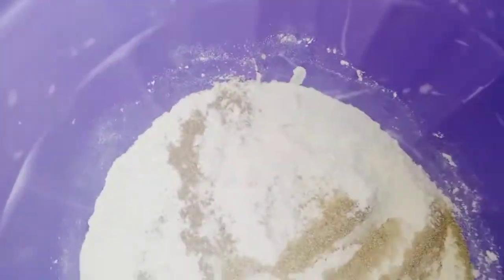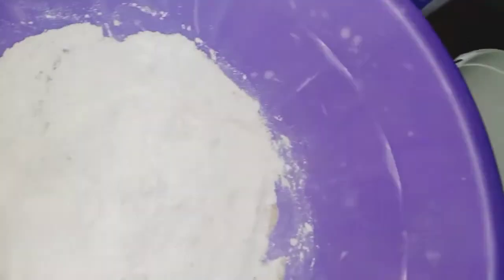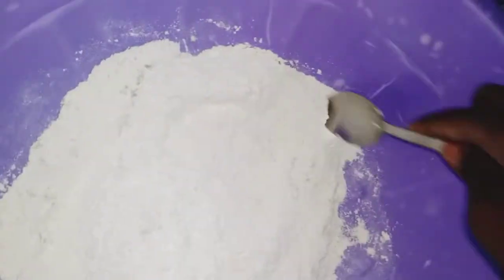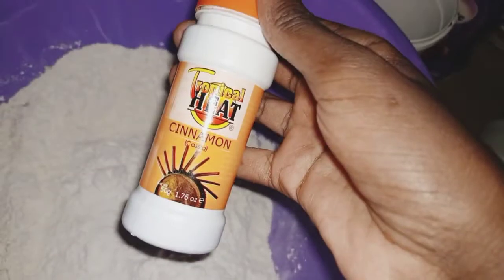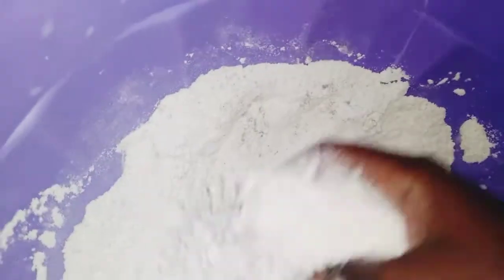We're going to add a pinch of salt — don't forget, because salt works in sweet or savory dishes. Mix that thoroughly until all the ingredients are well combined. I also added a pinch of cinnamon, which is optional, but I think it will make the dough richer and smoother.